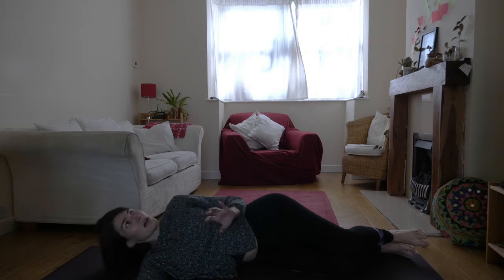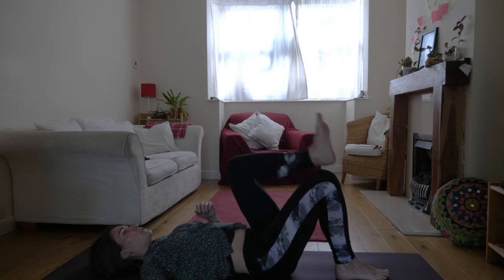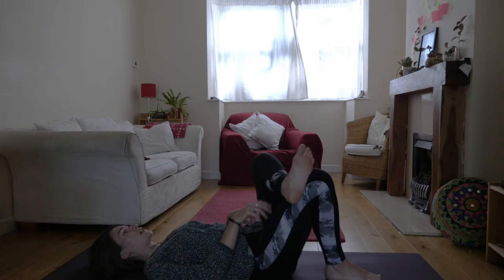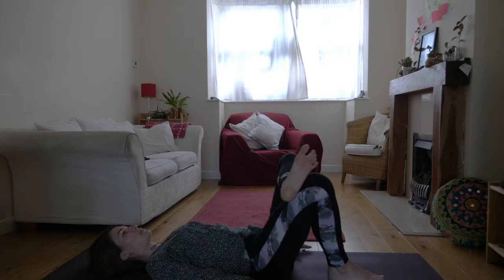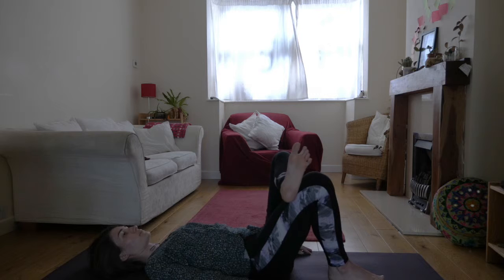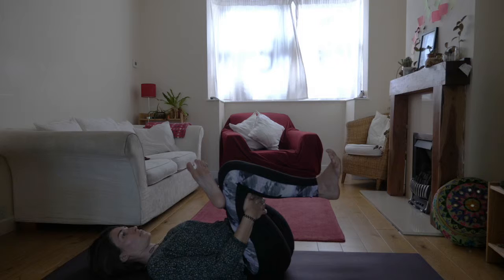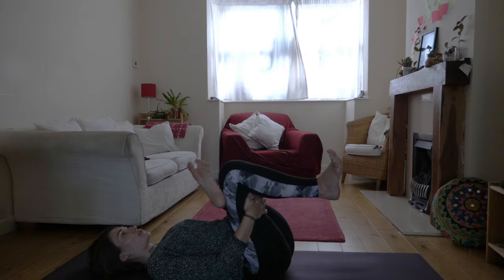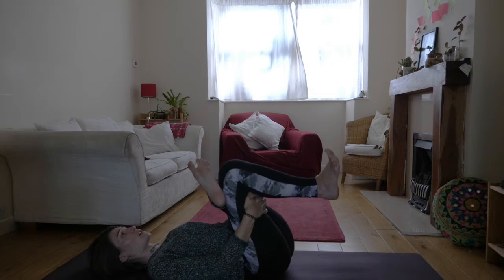We're going to roll onto the back of the body and take that reclined pigeon pose — left heel over the top of the right thigh. Flex out through the foot. Here might be plenty, just engaging that knee towards the front of the room. Or you might come to interlace your hands behind the right thigh. Take nice full smooth inhales and long exhalations. You should feel that in the place where we've just been working.